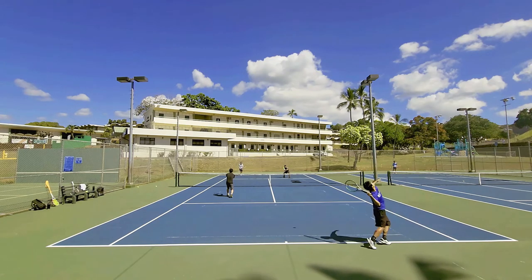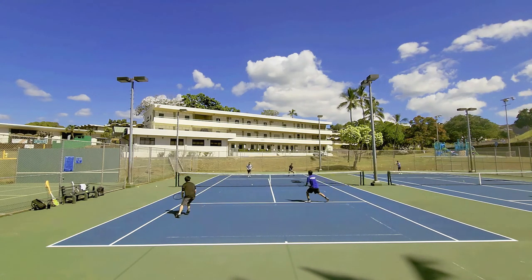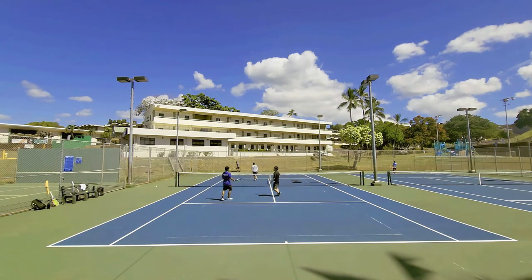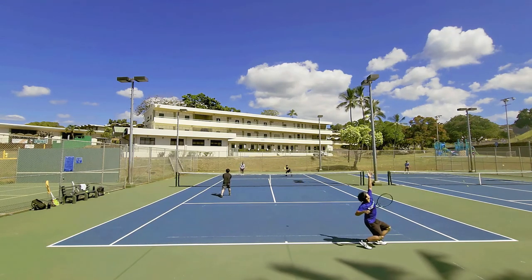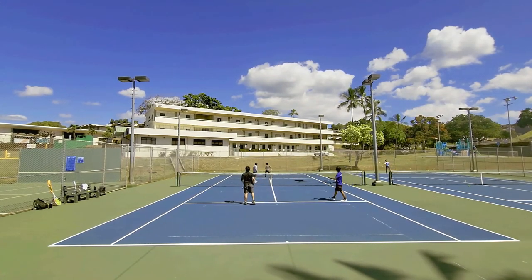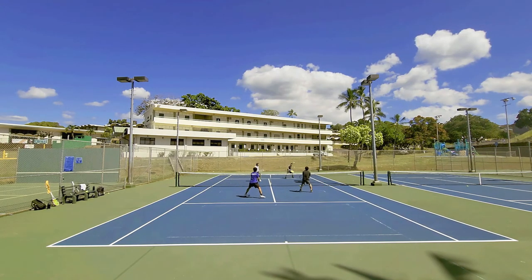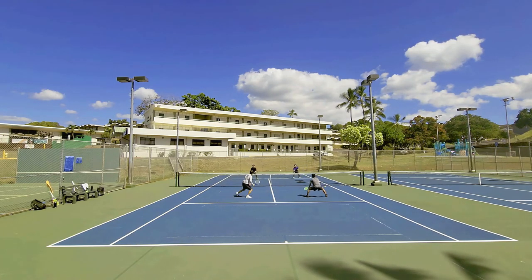Lastly, because this is a softer poly, the tension maintenance is strictly average at best. I got a solid week and a half of playing out of it, but the strings start getting stuck out of place well before the tension really plunges. As a full bed, the coating wearing off and losing spin generation just didn't work for me. However, I could see this being a good hybrid cross — if you put a natural gut or synthetic gut in the mains, this polyester cross could still give you decent spin, control, comfort, and power.